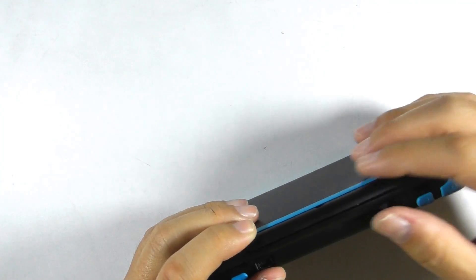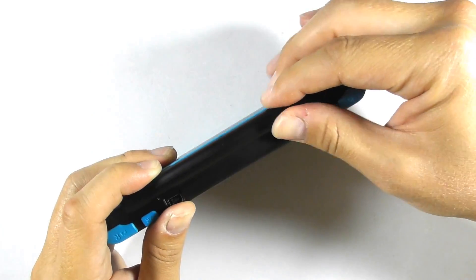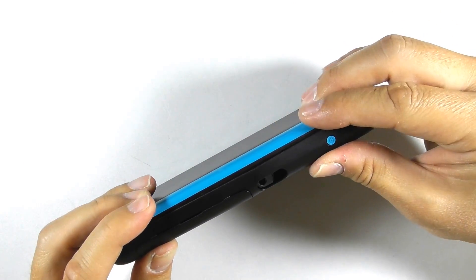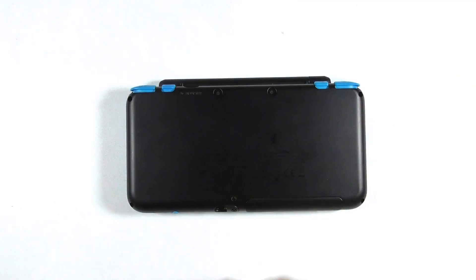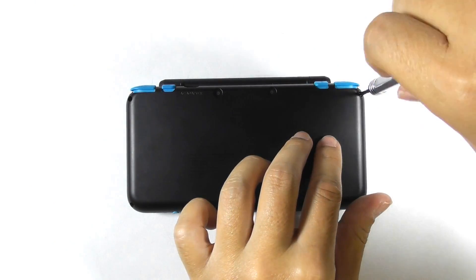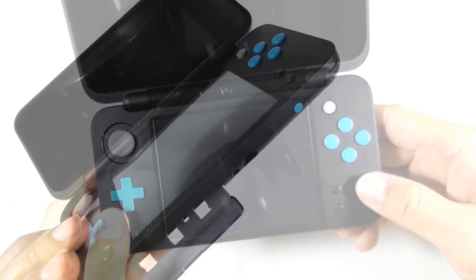Clip the top and bottom case together, starting from the hinge part first. Then clip the front part together. Put the screws back to their place. Insert the micro SD card into the console.